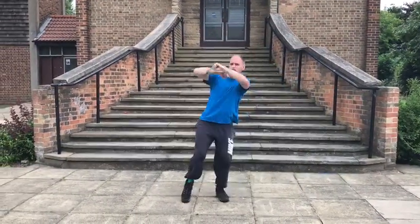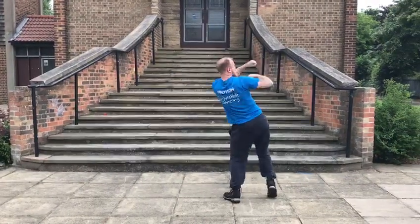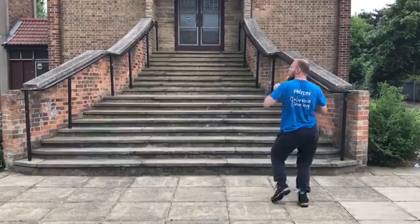Then we go. Hips. And box. And up. Make sure you're punching outwards. Up. To the back. Punch. Up. And punch.